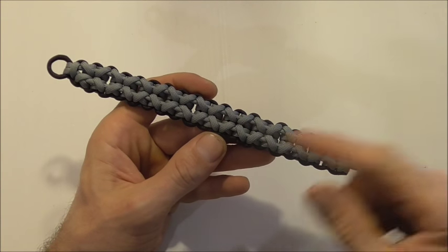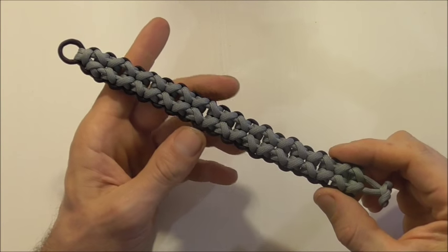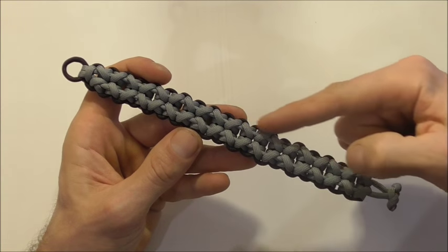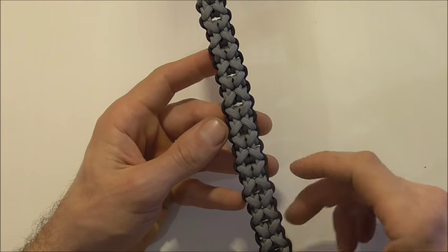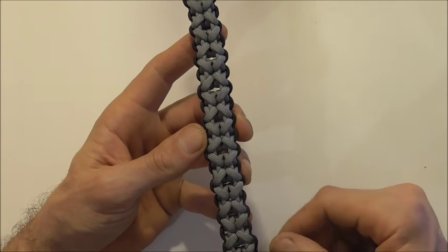Hi guys, I have another paracord bracelet tutorial today and this one is called the Cloven Dagger. It's designed by D-Man McHugh and it's a series of clove hitches tied all the way down the bracelet and it comes out with this nice cross pattern. Watch through and by the time you've finished you will be a master of the clove hitch.